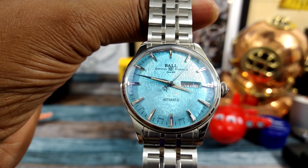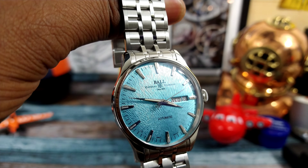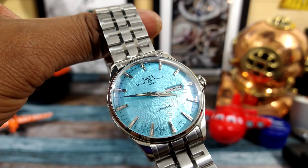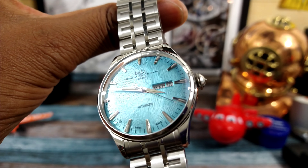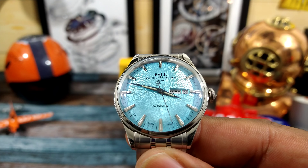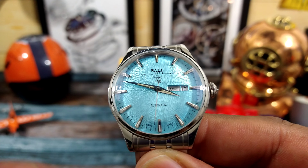This is the Ball Train Master Eternity with ice blue dial and a beautiful heathered texture dial from Ball. It's available right now at azfinetime.com. Please comment and let me know what you think about this watch and the brand Ball. This is another winner — I really like it. My name is Big E. God bless, please subscribe, and I'll catch you guys on the next video. Thanks for watching.